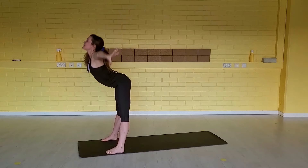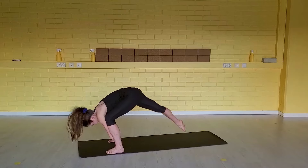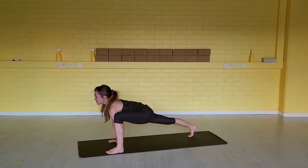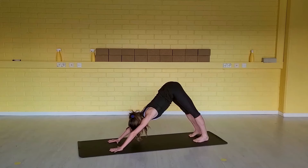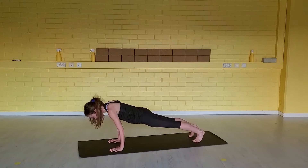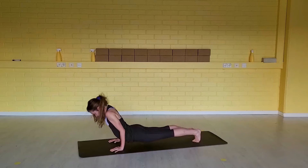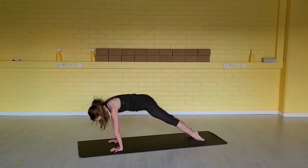Inhale, lengthen. Exhale, fold forward. Inhale, step your right foot back — lower the hips, open your heart, keep the squareness. Exhale, step your left foot back — down dog. Inhale, shift body weight forward to high plank. Exhale, chaturanga. Inhale, up dog. Exhale, down dog.